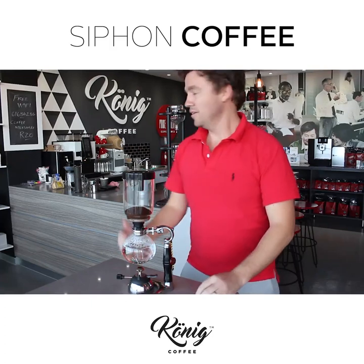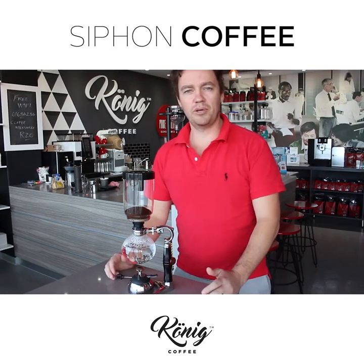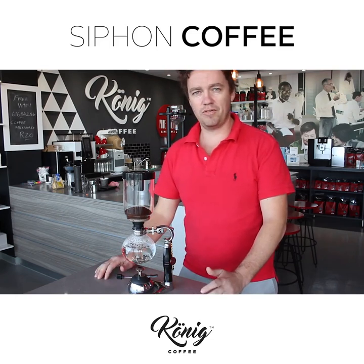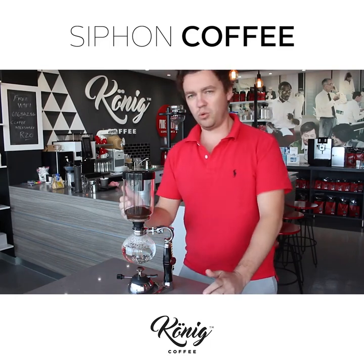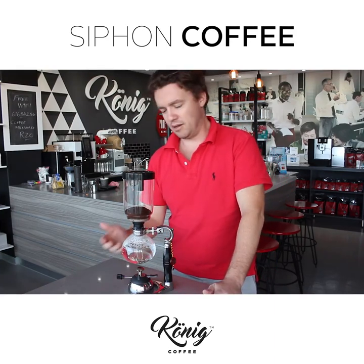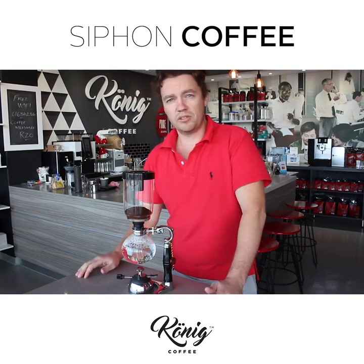How's it guys? Matt Hartley here. We are at the Koenig shop here in Durbs. We just launched two weeks ago and we've got a siphon coffee in front of us. We've got 25 grams of ground beans in the siphon and at the bottom we've got enough water for two espressos.